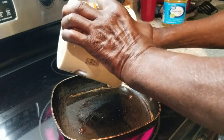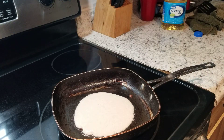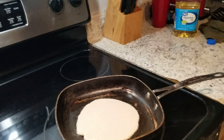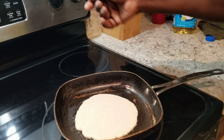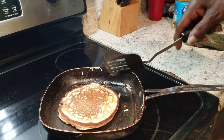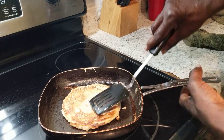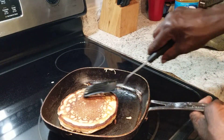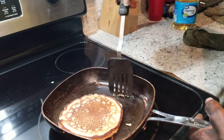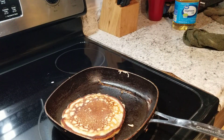We're going to go ahead and put our last pancake in. Here's that first one, and here's that second one. I already flipped it — put it back over a little bit, make sure everything gets cooked good. I just like to trim the pancakes off real good, make them look good.